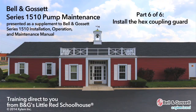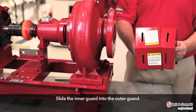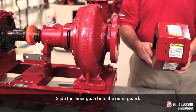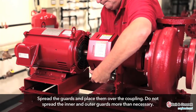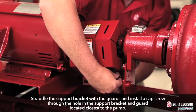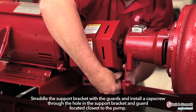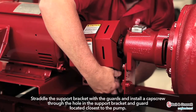Install the inner coupling guard. Install the inner guard into the outer guard. Spread the guards and place them over the coupling. Do not spread the inner and outer guards more than necessary for guard installation, as it can alter their fit and appearance. Straddle the support bracket with the guards and install a cap screw through the hole in the support bracket and guard located closest to the pump. Do not tighten the cap screw.